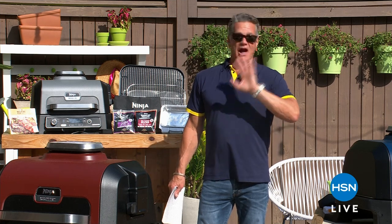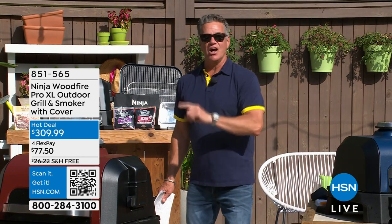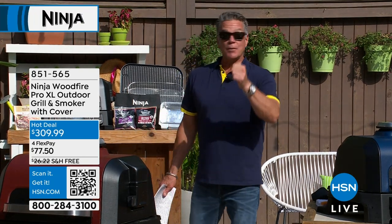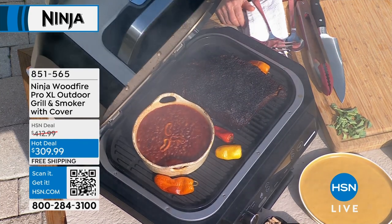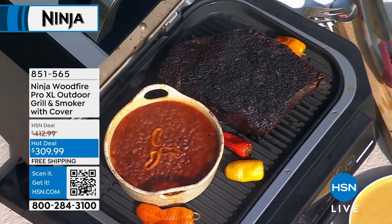How, in the name of whatever, are we doing the Ninja XL for about $300? Everywhere I looked — and I went on all the websites you go on — it was $429, $459, $449. We have it at over $100 off that price.